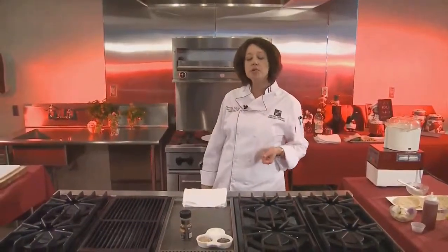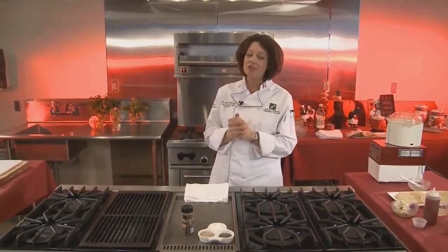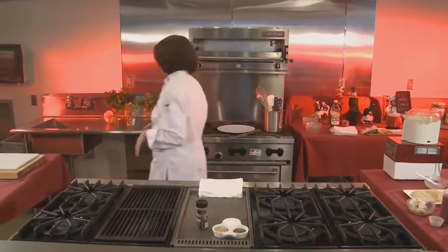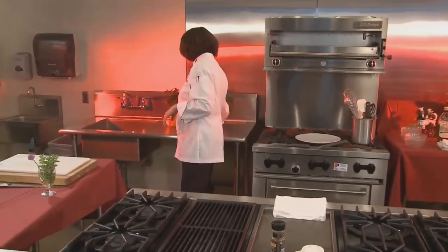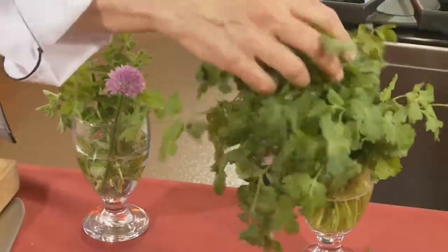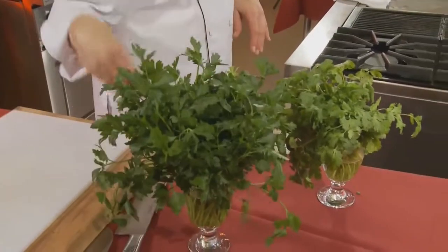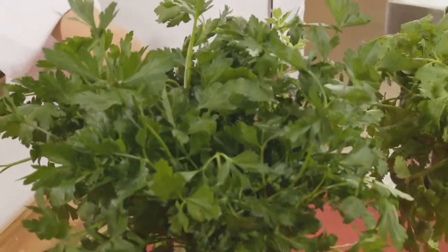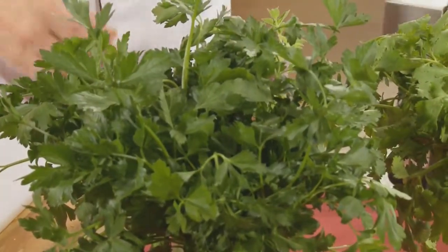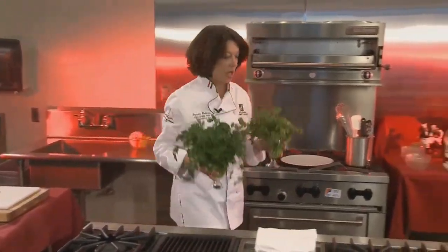So now we're going to work on the sauce. For our sauce today, we're going to make a classic South American sauce called chimichurri sauce. I love chimichurri sauce because it is just chock full of wonderful, good things for you, like parsley. I'm going to be using some fresh cilantro — doesn't that look nice and fluffy? I'm going to be using a flat-leaf parsley. I like flat-leaf better than the curly-leaf parsley, but if you have curly-leaf parsley, you could certainly use it. We'll use equal parts cilantro and parsley.